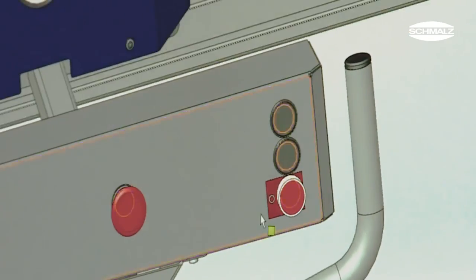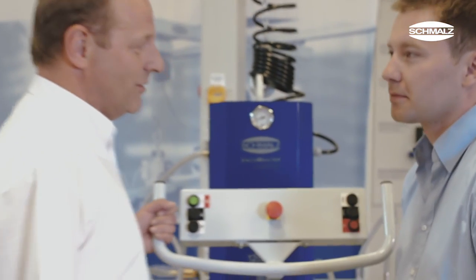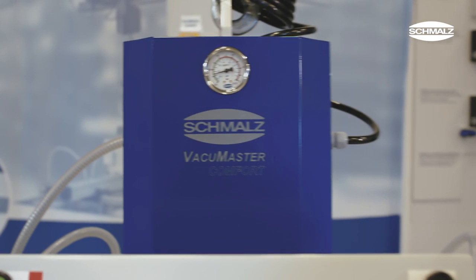The vacuum lifters are especially optimized for the requirements of an application. Experienced system consultants work closely together with the customer.